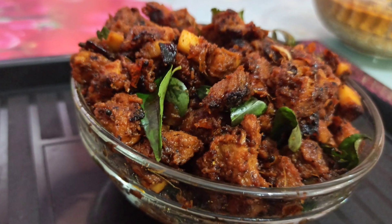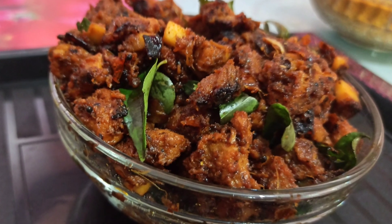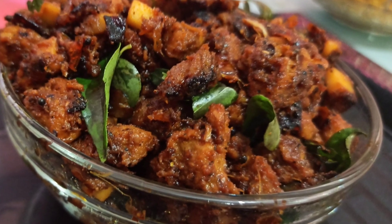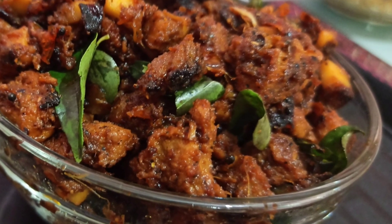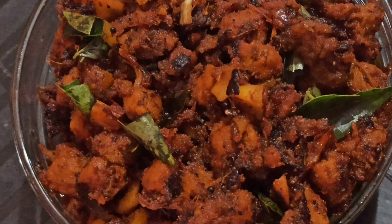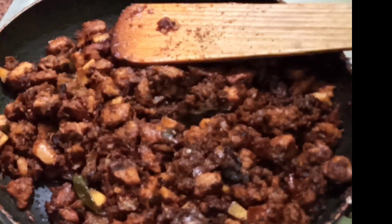Hello, I am going to make this recipe. This recipe is easy and simple.